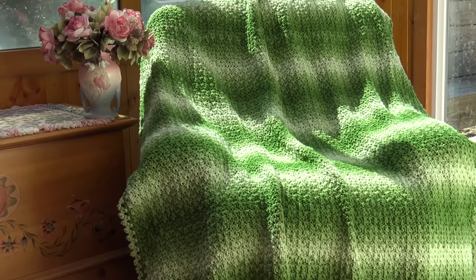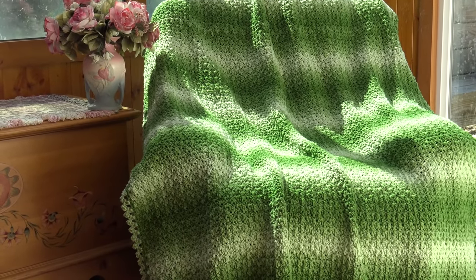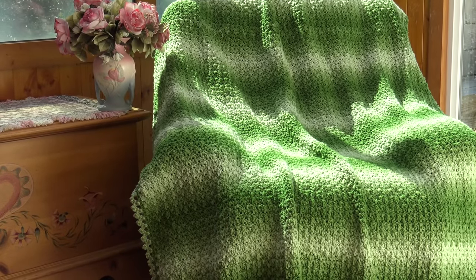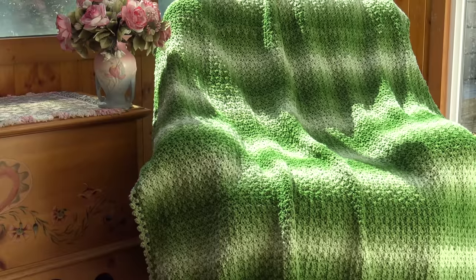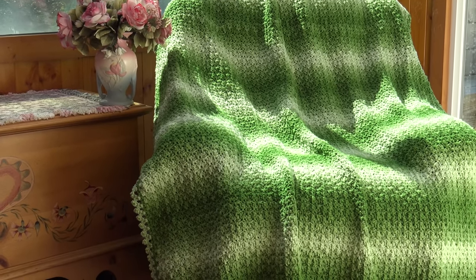Our afghan is finished — this is what the final afghan looks like. I hope you enjoyed today's tutorial. Please hit the like button, and if you haven't subscribed, please subscribe so you don't miss any of the crochet fun here at Creative Grandma's channel. Happy crocheting, everyone!